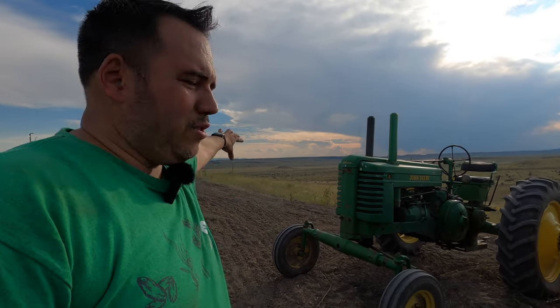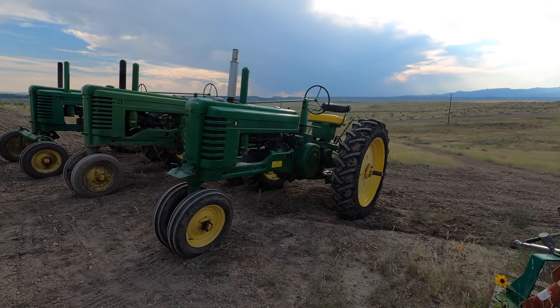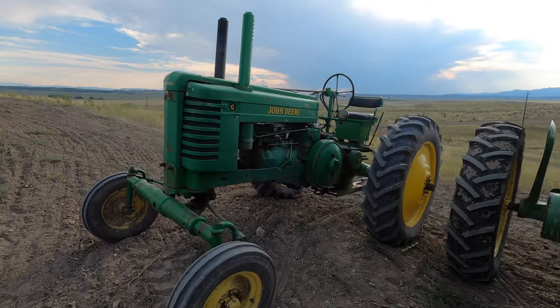John Deere also had a Model D, which is another tractor I'd like to add to the collection at some point — once again, the problem is room. Now all of these tractors have 38-inch rear tires. On my particular tractors, the B has 12x38s, the A has 13x38s, and the G has 15x38s.